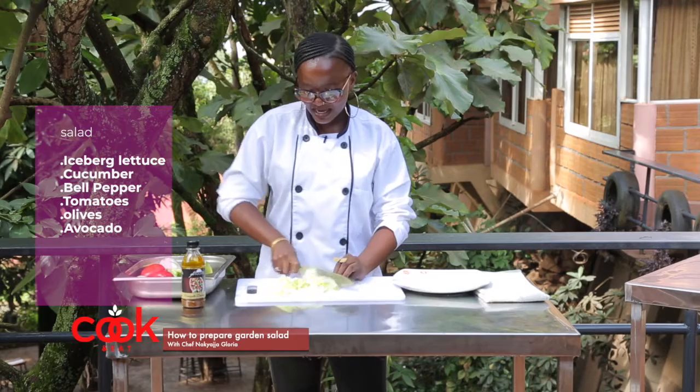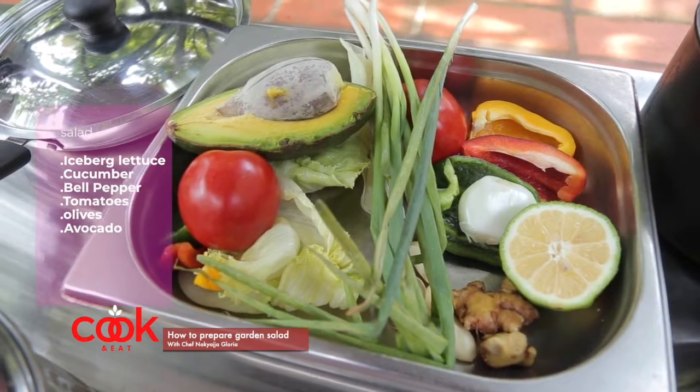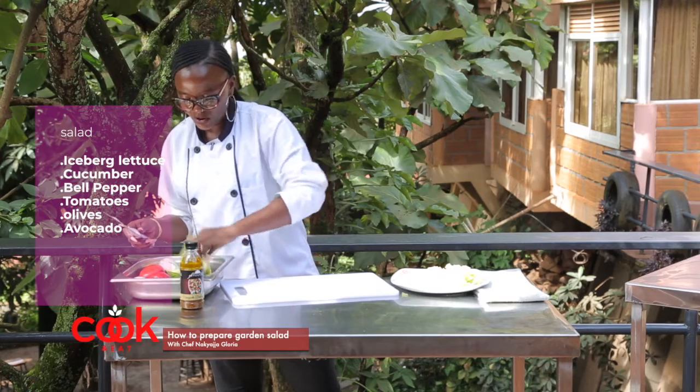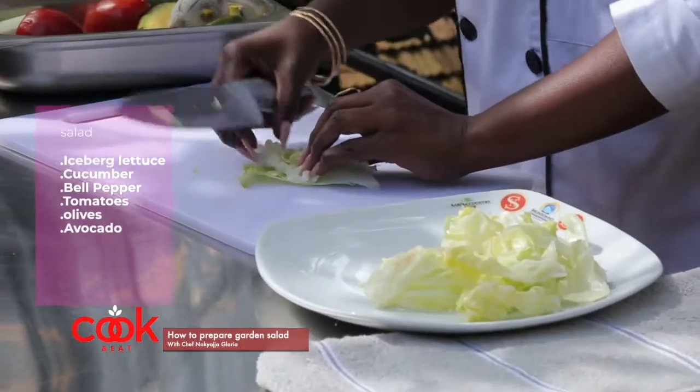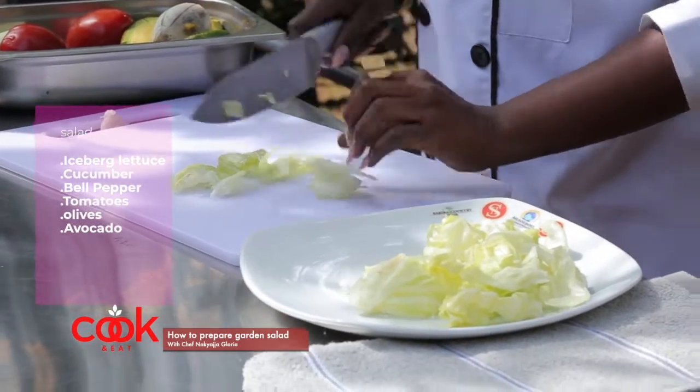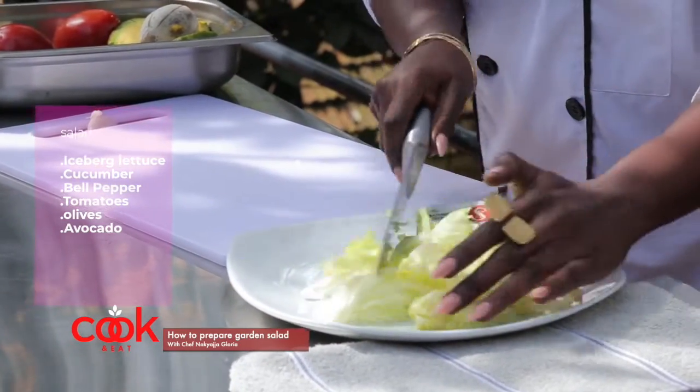I decided to use iceberg lettuce, and you can cut it in your preferred sizes. If you want it thin, go ahead, but I like mine in fat chunks — like chunks of meat — because it's crunchy.